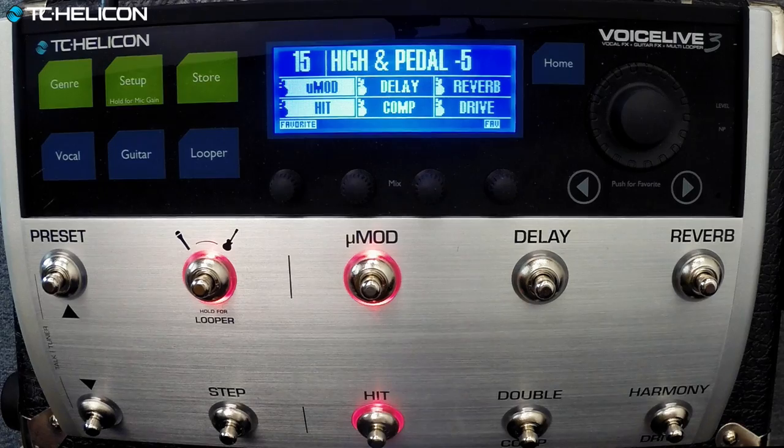Today we're going to show your friends in TC Electronic Land the Voice Live 3, because not only is it a great vocal processor, it's also an incredible guitar processor, multi-effects processor, with some TonePrint pedals inside, and a looper, and amp modeling as well.